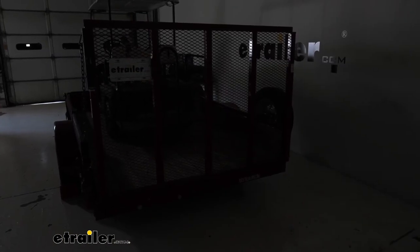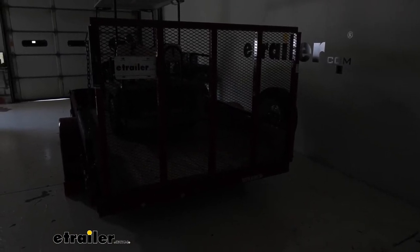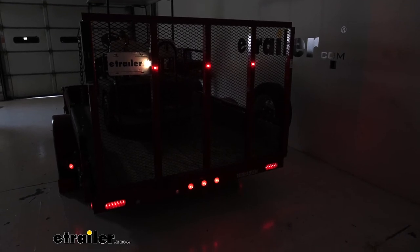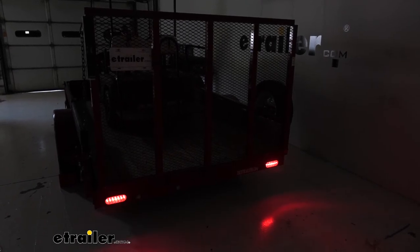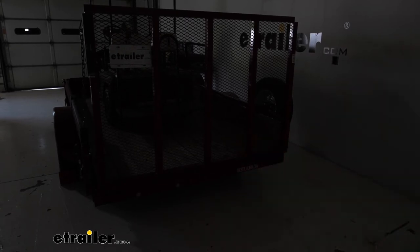With both lights installed, we're going to use our trailer tester and test them out. You could just as easily hook up to your vehicle and run through the lights that way. Starting with our taillights, then left turn signal, brakes, and right turn signal — everything's working fine.